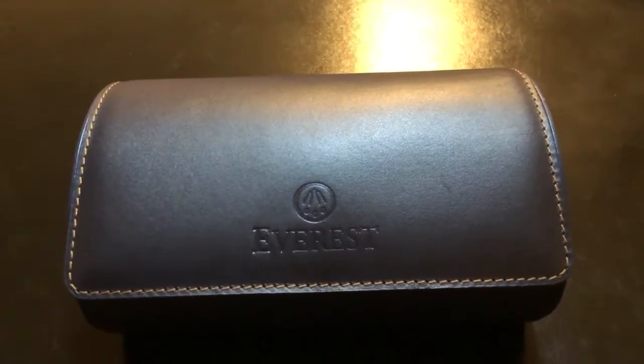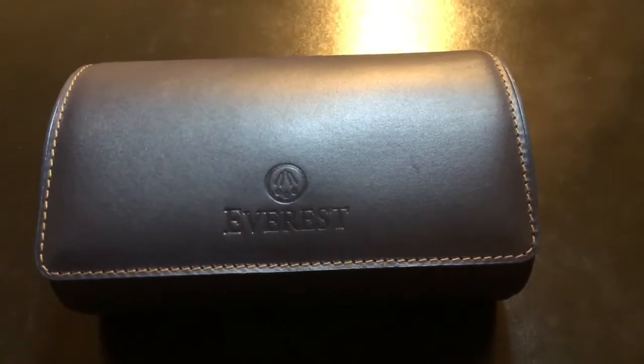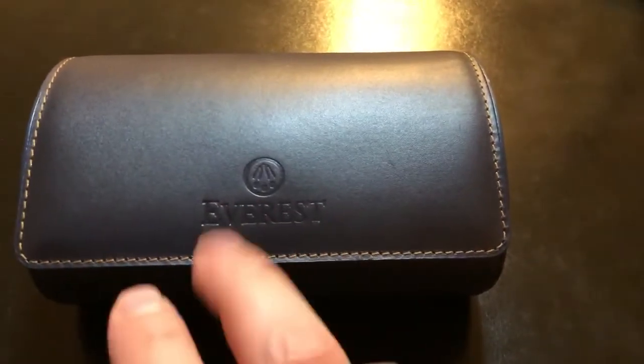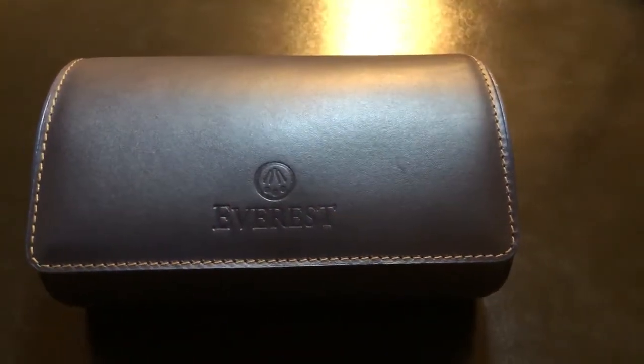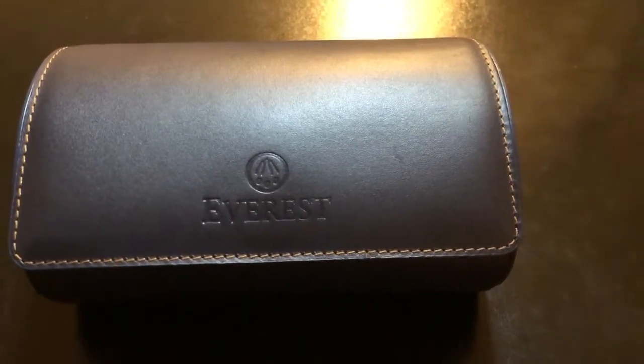Hey YouTube, this is Manning8. I want to just take a moment to show you this Everest watch roll. This is a two-slot roll — you'll see that I've got two watches here. That allows you to travel with three watches because you wear one and then you put two in the watch roll.